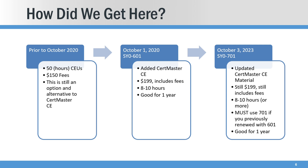I know Network Plus was, I think Security Plus was, but then they added the three-year renewal period. So up until 2020, the only way to renew was through 50 hours of credits — training and things like that — and then pay $150 worth of fees, that's $50 per year. Then in October of 2020, they rolled out the 601 CertMaster CE, rolled it all into one package: $199 included everything, 8 to 10 hours in and out, and you had one year to complete. And then they came out with the 701 on this three-year cadence back in 2023.